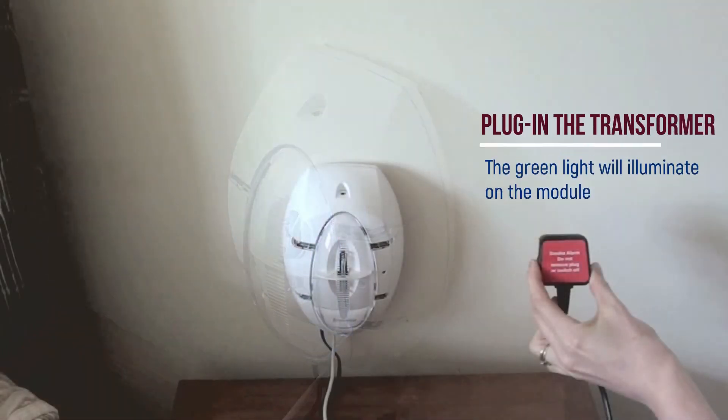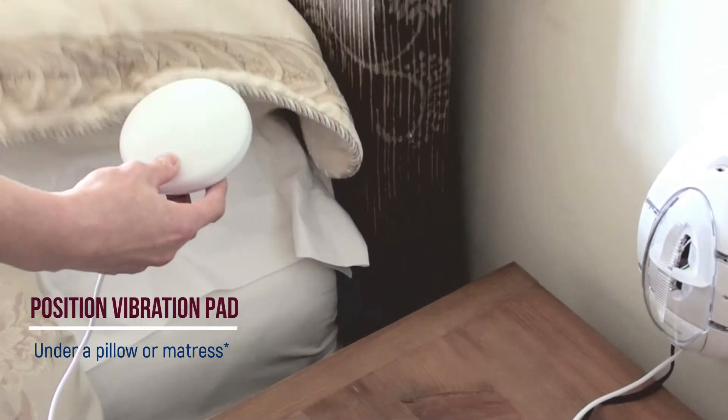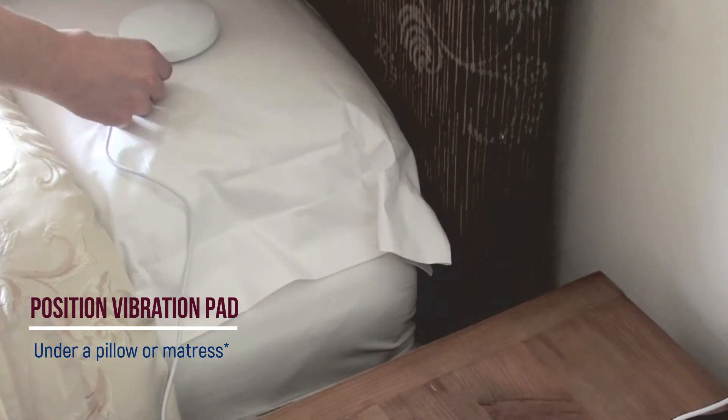Plug in the transformer or, if preferred, permanently wire to a fused spur. The vibration pad should be placed securely under the pillow or mattress and be tested for the individual it is intended to alert.